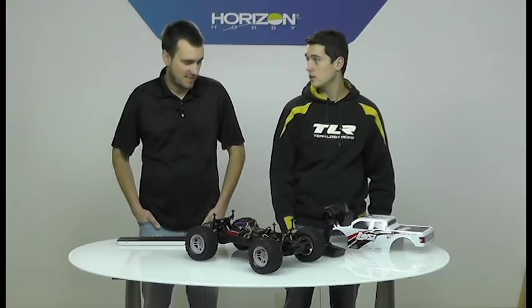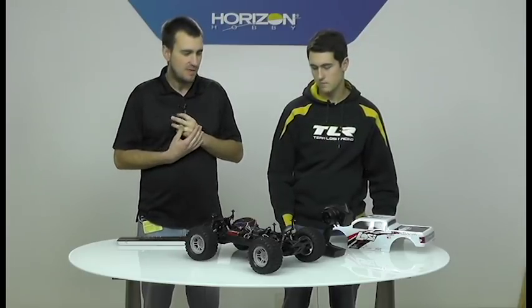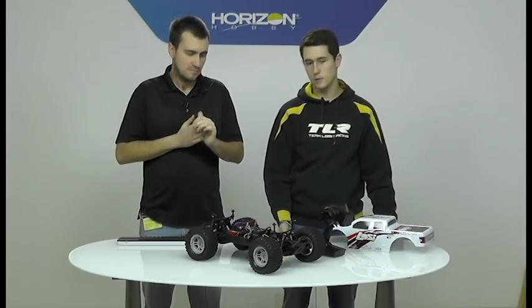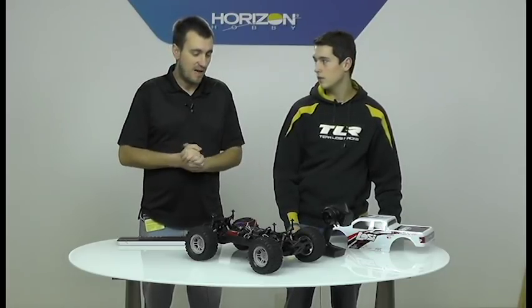Welcome back. We have our Tenacity MT by Losi and we wanted to give you a quick run-through on two things: one, proper and safe binding procedure — we'll show you why and what could happen if you don't do it correctly — and two, how to set up AVC with the DX2E Active, because it's got a three-position switch where you can go from low, medium, to high speed. We'll show you how to bind that correctly.